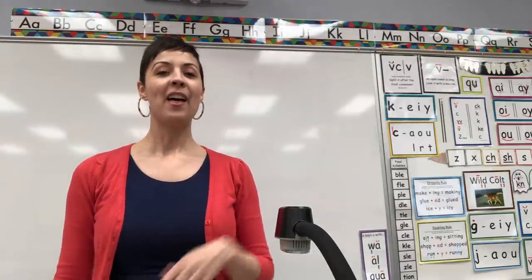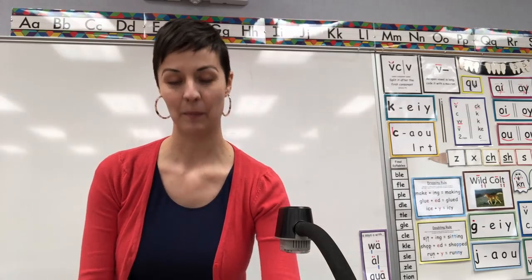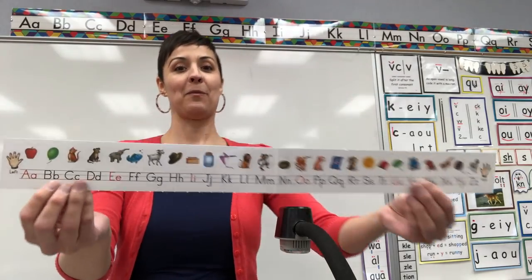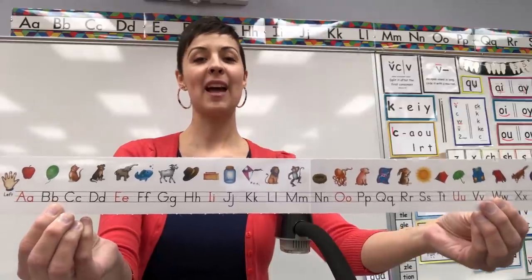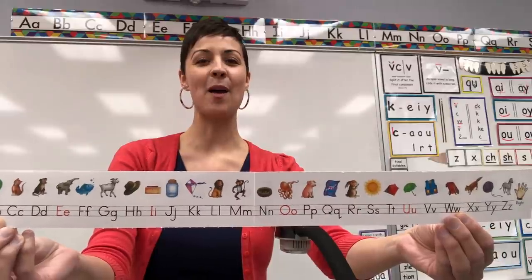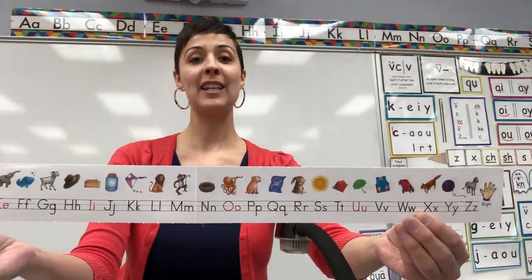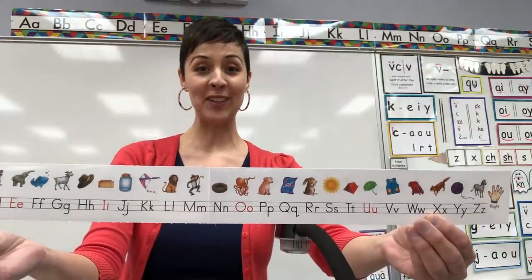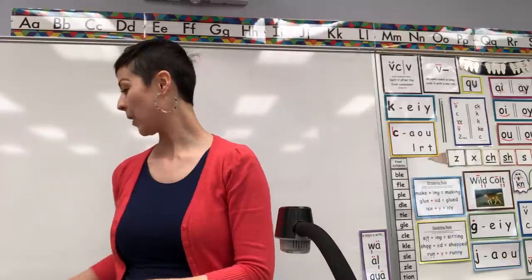Ready? The rest are consonants. Just the consonants: B, C, D, F, G, H, J, K, L, M, N, P, Q, R, S, T, V, W, X, Y, Z. Nice job!